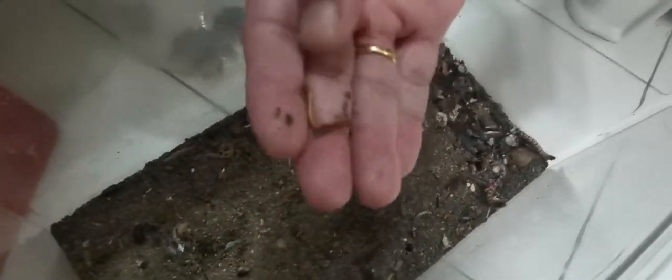These are the mealworms — I also have the small ones. I keep them here sort of like breeding them so that I don't need to buy them all the time. They have both the small kind and the big ones.